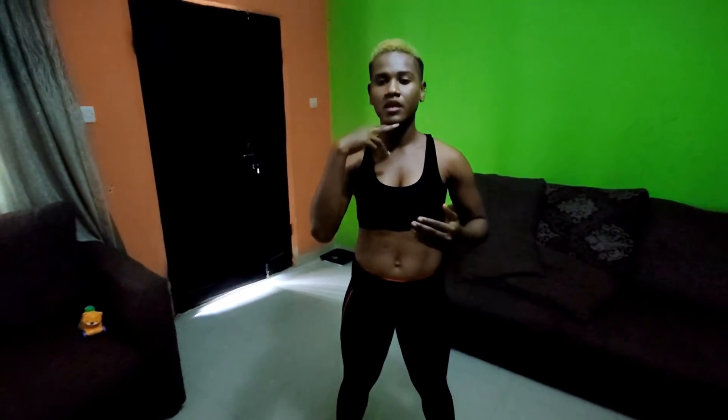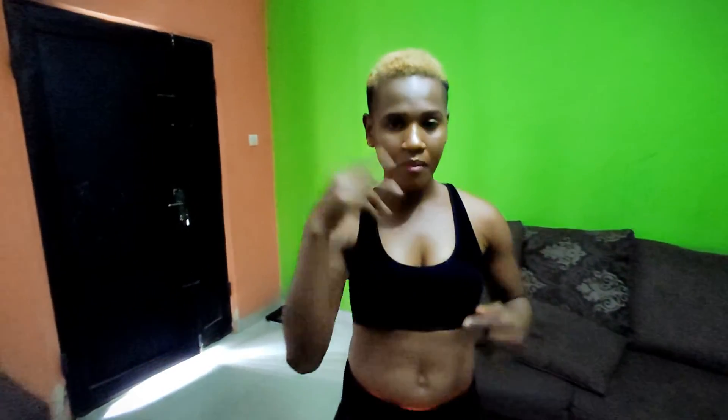Number two is your neck. You want to create a double chin by slightly bringing your head forward. Immediately you do that, you have a longer neck and you're also aligning your cervical spine. You don't want to misalign your cervical spine at all — you don't want to cause injury to the back.